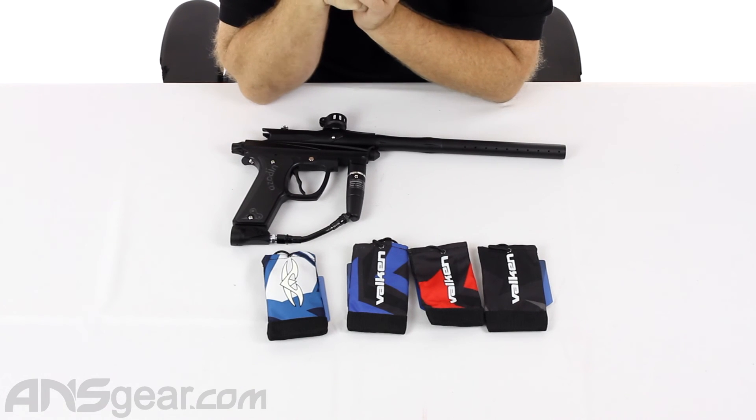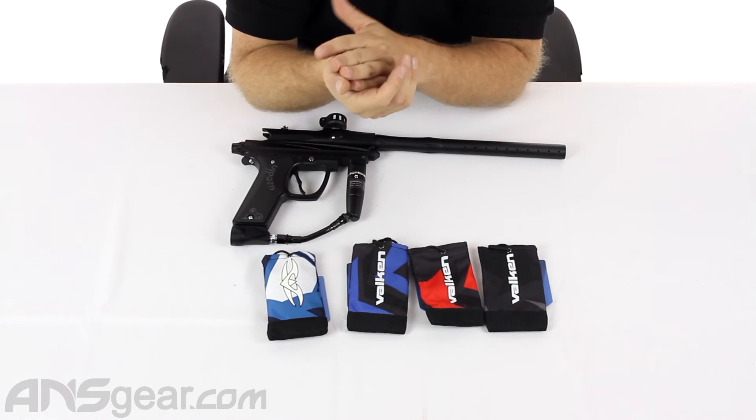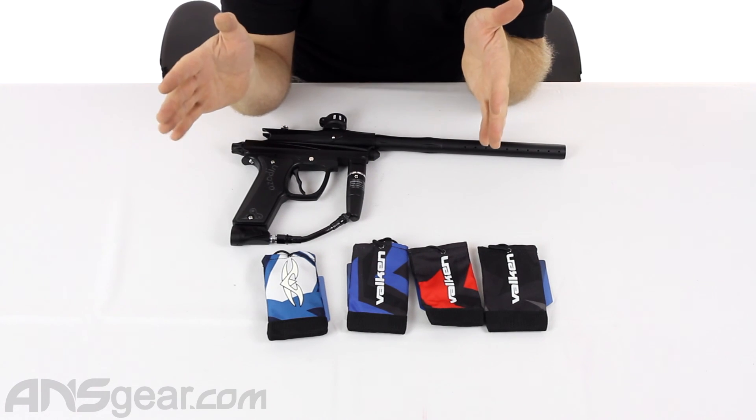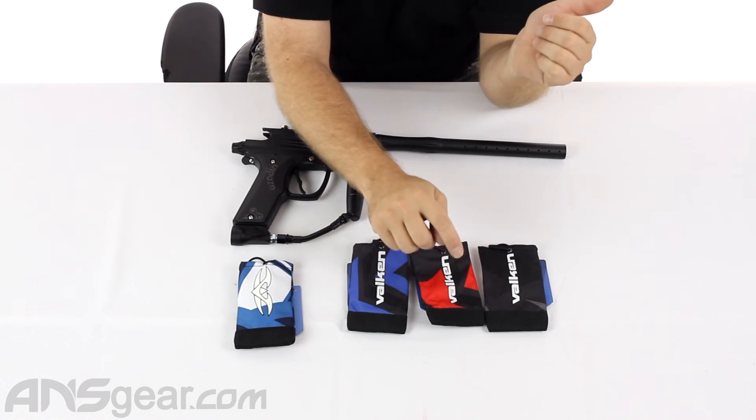So, Valken barrel sleeves — a couple different colors with variations in patterns and colors. We've got the Hatch in blue right here, and then the Riot Crusade in blue, red, and gray. They're available through the website, but check for more color options. Order yours now through ansgear.com.